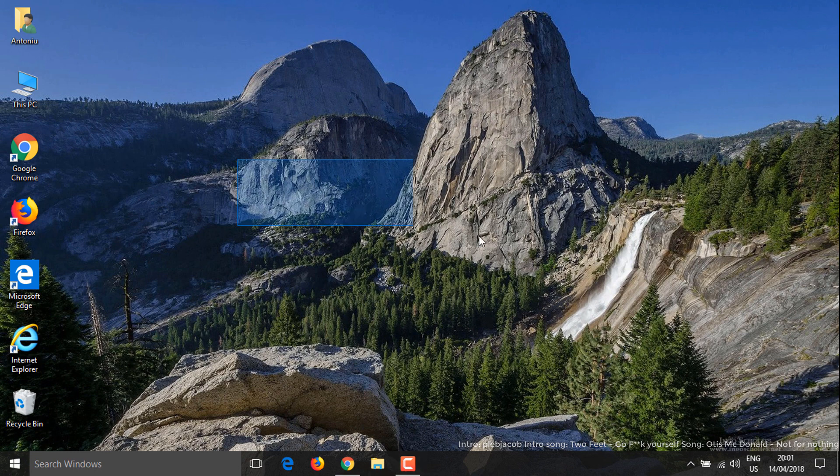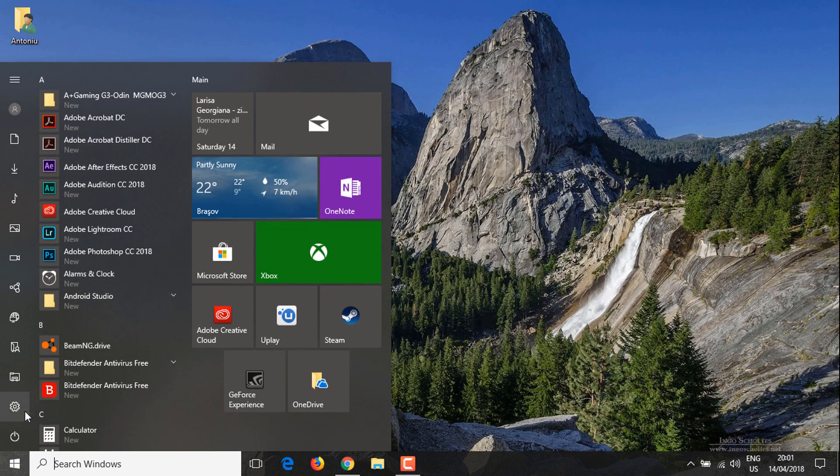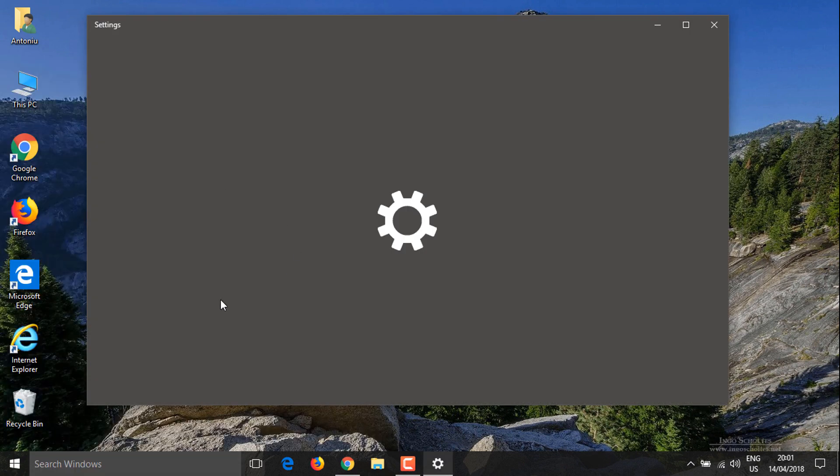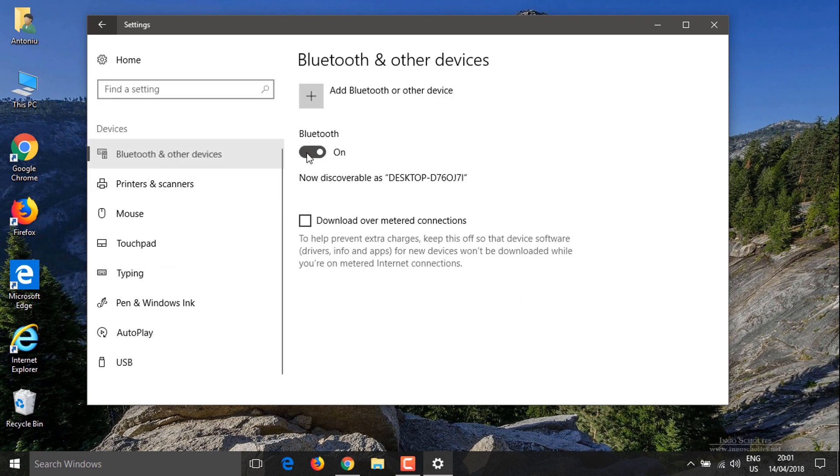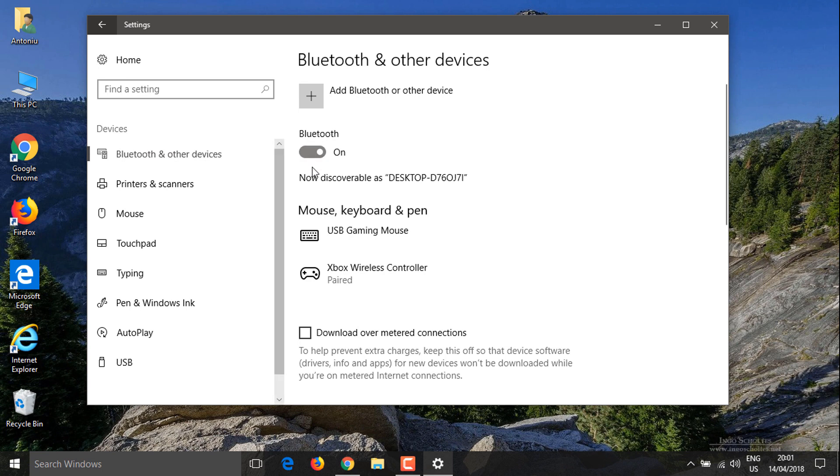The first thing you want to do is plug in your dongle and install the drivers. Mine has integrated Bluetooth because it's a laptop and the drivers are already installed. Now go into your Settings in Windows 10, then go to Devices, Bluetooth under the Devices section, and turn on your Bluetooth.